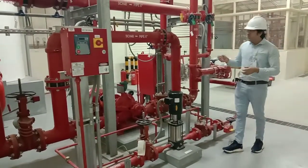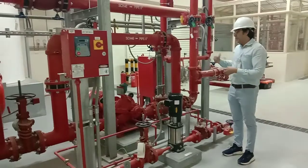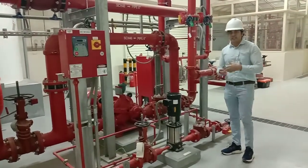That is all about the jockey pump. We will discuss the controller of the main pump and the jockey pump in our next video. Thank you.